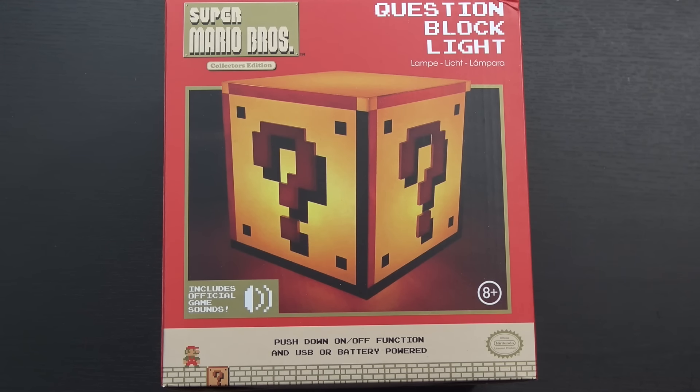So today we're going to be taking a quick look at this — a little bit outside my normal wheelhouse, but it's a Super Mario Bros. Question Block Light from ThinkGeek.